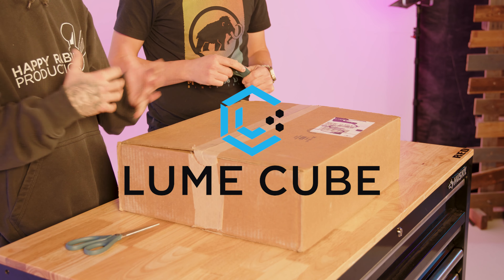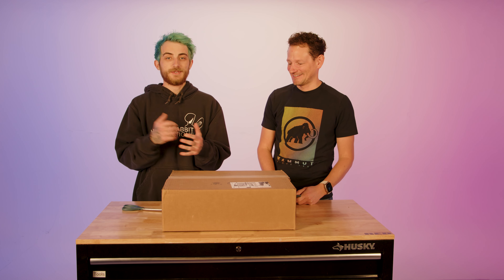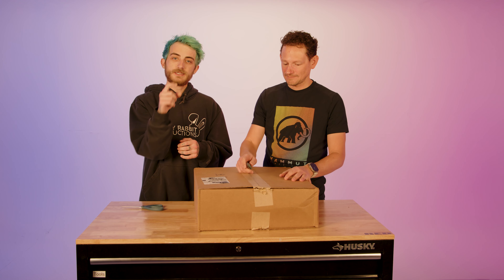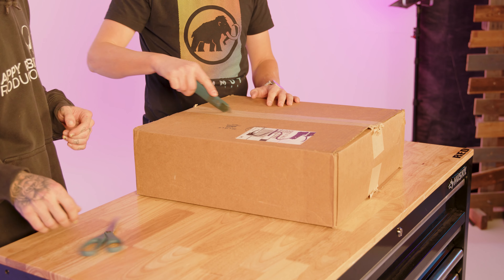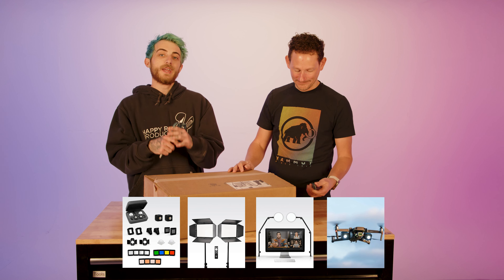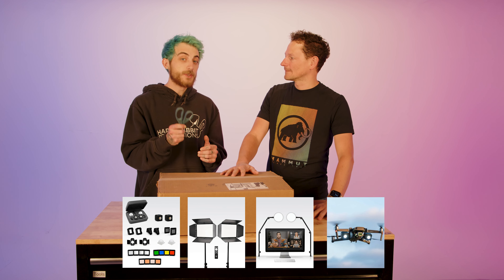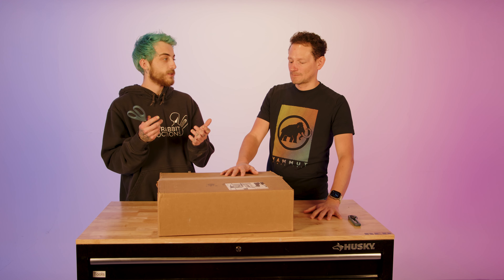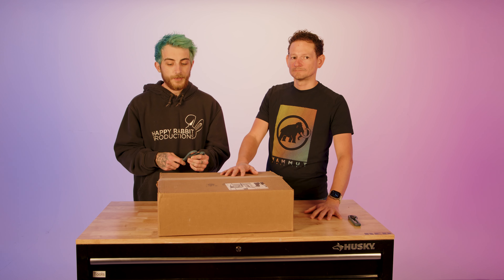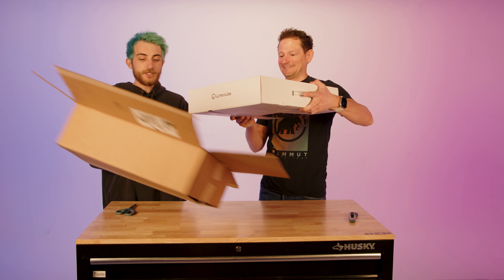All we got was the box, so there's nothing actually in here to illuminate — just kidding. LumeCube — I've been working with them for years. They started out with these little block lights and expanded into panel lights, puck lights, drone attachment lights, and lights for surfboards that are waterproof. Awesome company, and they wanted to see our thoughts on this studio kit, so I said send it our way.